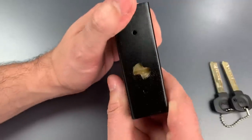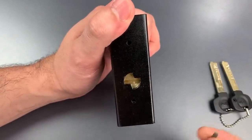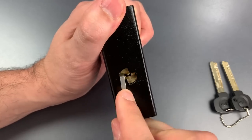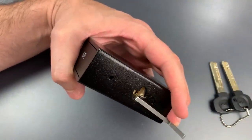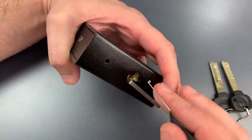If we look at the bottom, we can see there is a spring-loaded dust cover, and we're going to push that aside with this Z-bar. To lift the pins, I'm going to be using one of my Sparrow's Black Flag Picks.